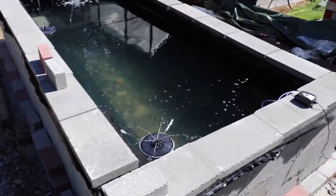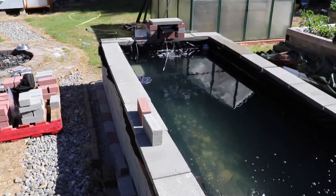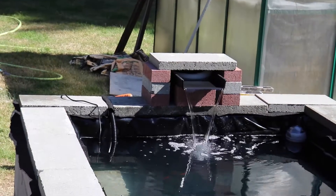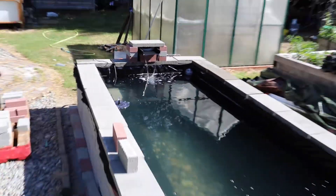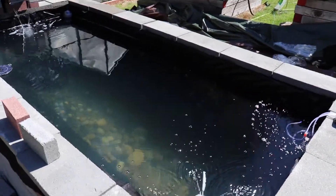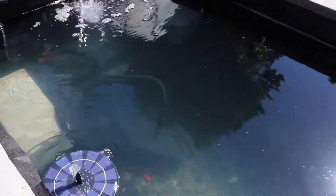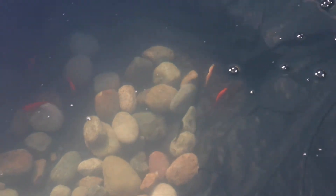I trimmed up the sides, got some of that extra plastic and underlay off, and temporarily put some pavers over the top — I'm not sure yet what I'm going to do for the water feature there. No fish belly up this morning, so that's a good thing. I can see a couple of them swimming down there, and the two koi are still good too. All the fish are happy.